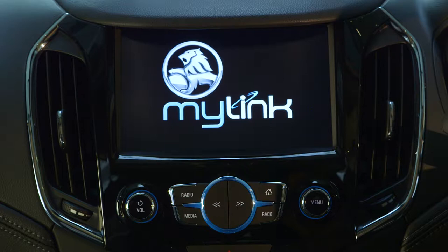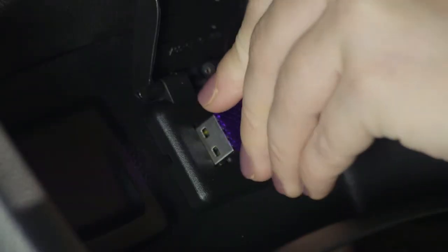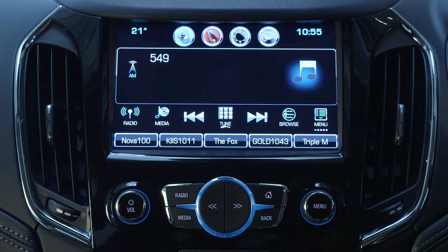The Holden MyLink system gives you the ability to view movies from a USB device. To start, insert your USB drive into the USB port. Press the home button on the centre console to bring up the main home page and select the audio icon on the touch screen.